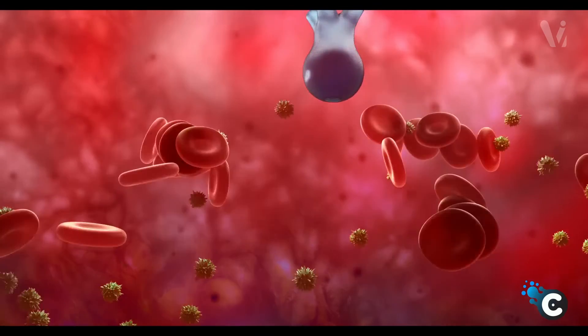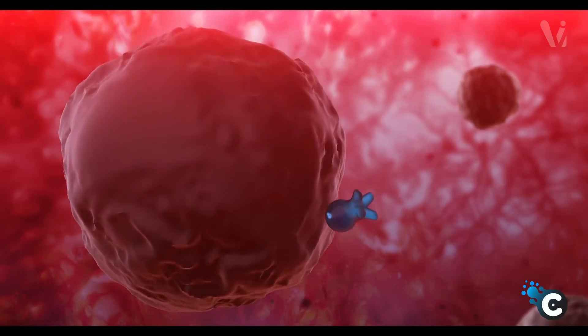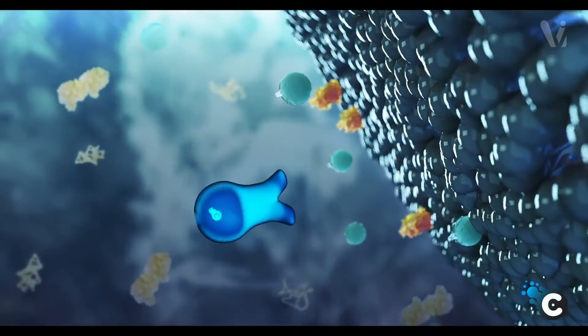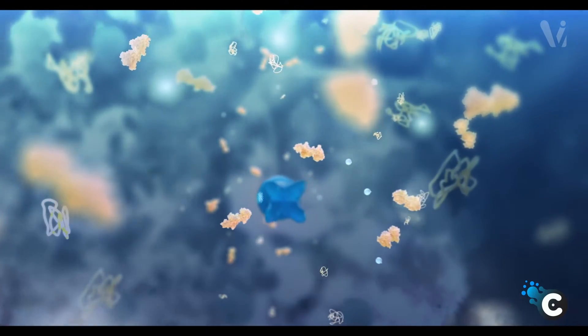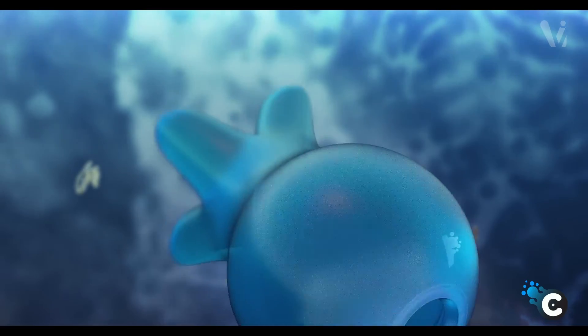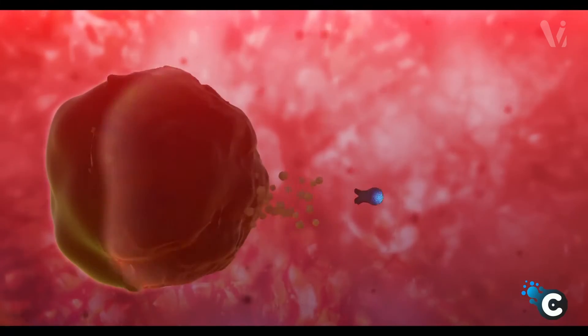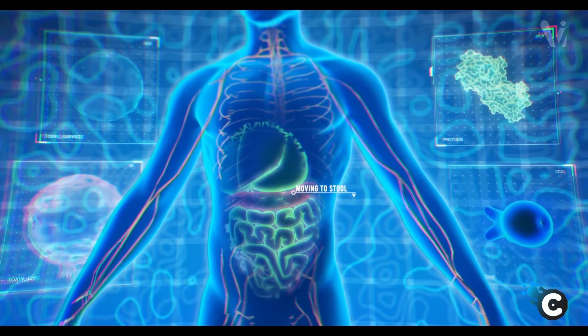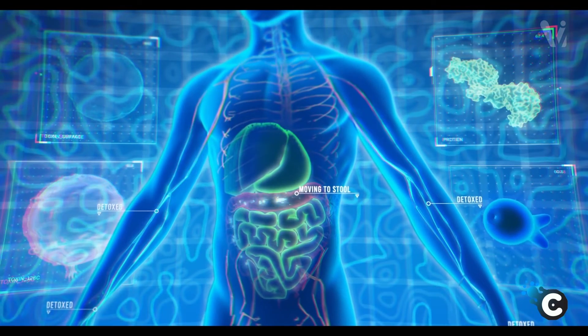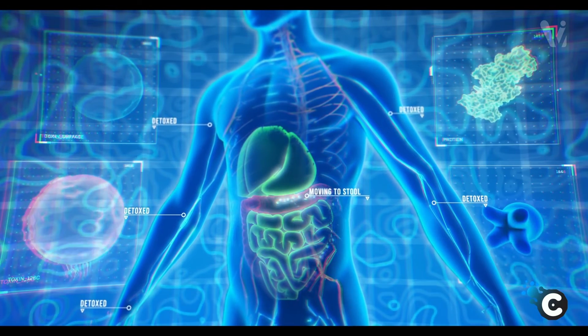Chaperones enters the bloodstream through the wrists. It detects a damaged, aging cell and moves towards it. It enters the cell and repairs misfolded proteins. It also enables new proteins to fold successfully. It then removes toxins from the cell and deposits them into the stool and urine, where they are eliminated from the body. Cells in all parts of the body are repaired and renewed, restoring health, vitality, and youth.